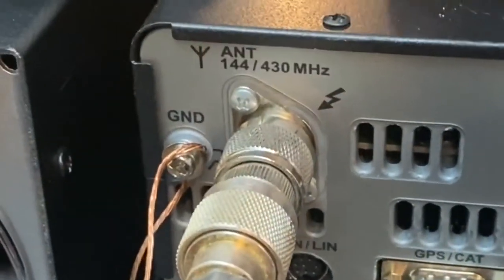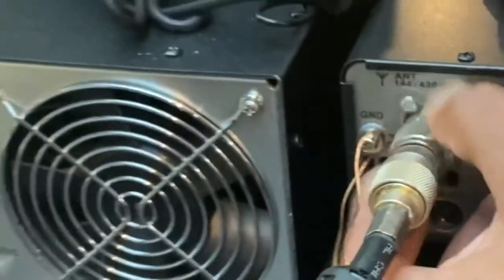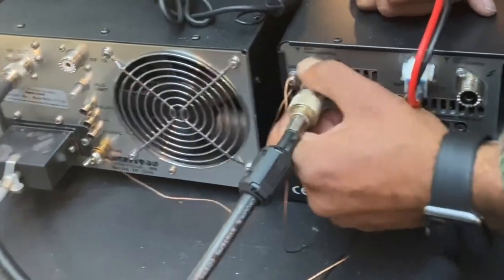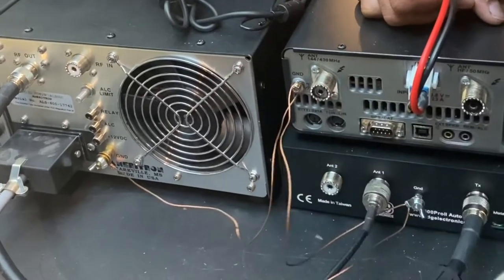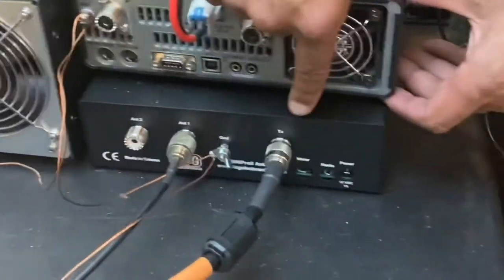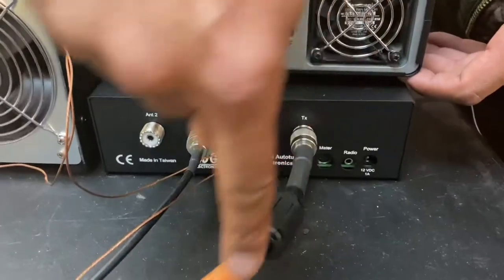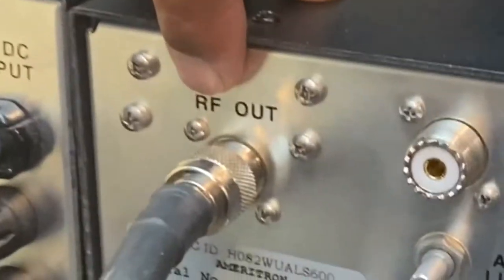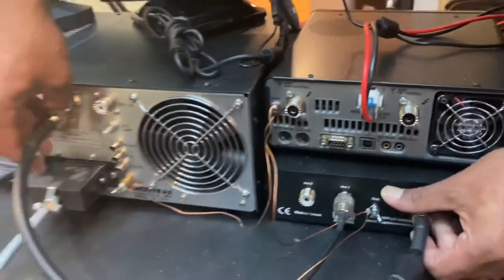This LMR 400 cable is what's going into the two meter and 440 — or really 70 centimeter — connection. I'll take that out and give you a clear view of the ground cable. Then from the tuner, this is the TX — the transmission going out — another LMR 400 cable, and that is going into the RF out, so it's transmitting into the RF out. I'll take that out.